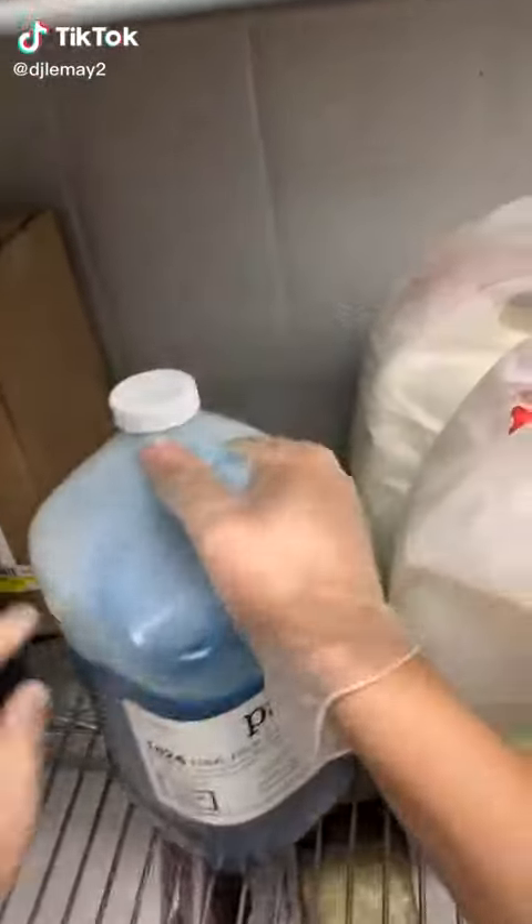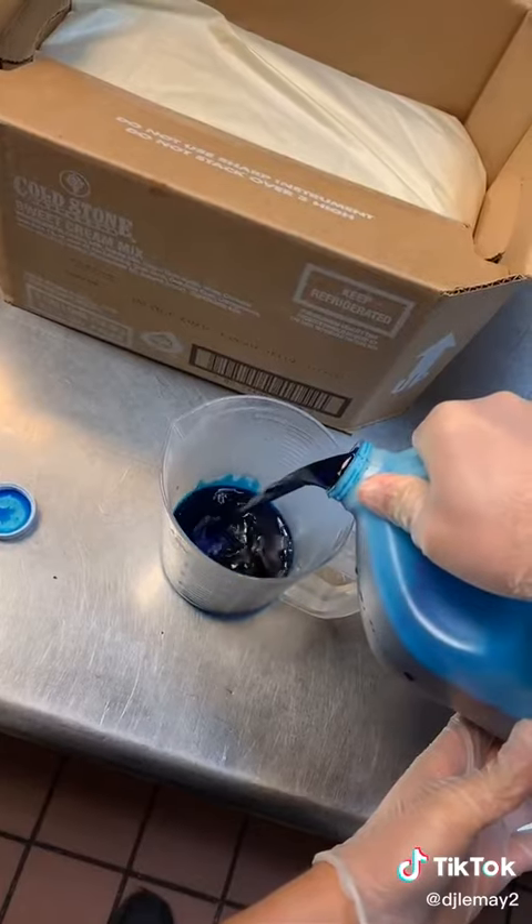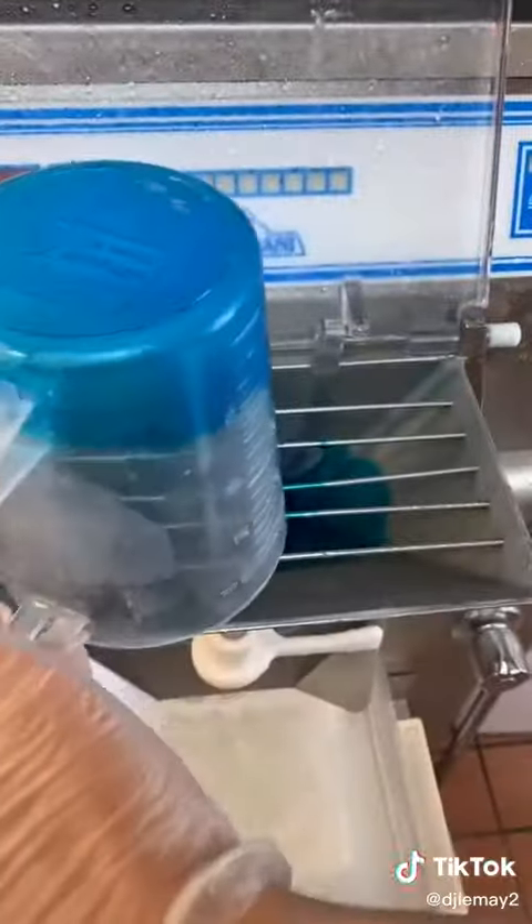Today we're making our cotton candy ice cream — or if you're age eight, our blue ice cream. We need to measure out our flavoring and then we're gonna get out our sweet cream and fill up the machine.